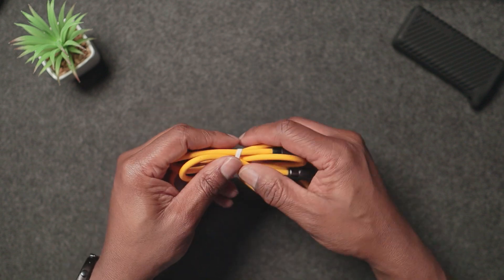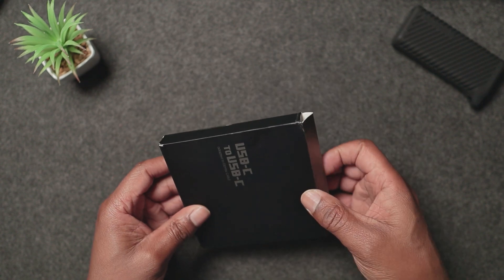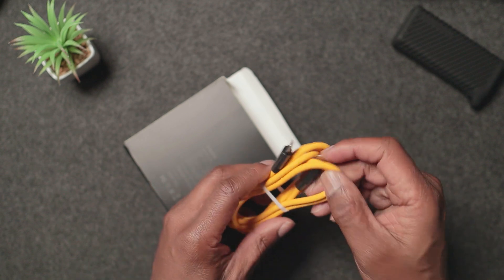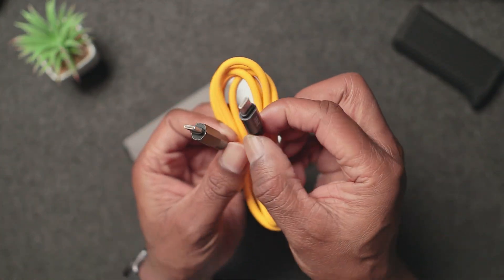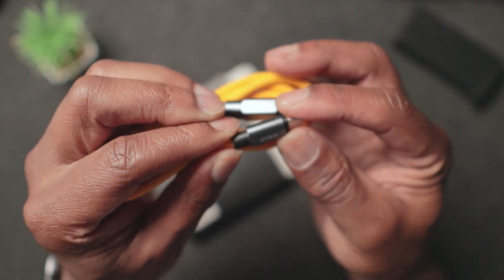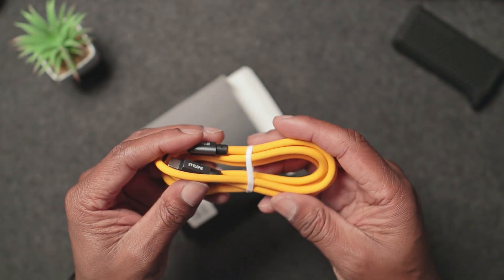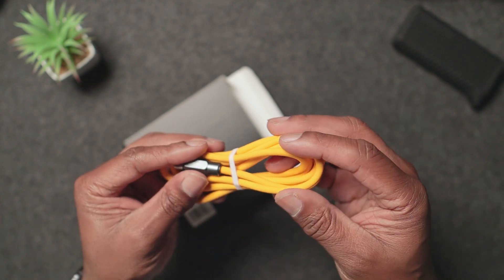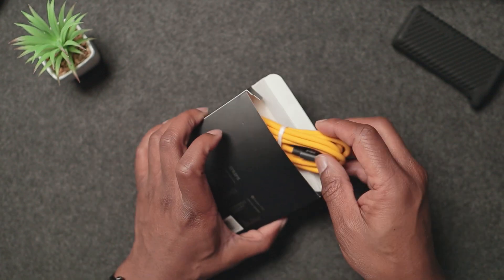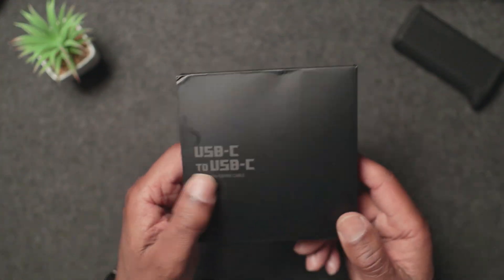This is the USB-C to USB-C cable. They do come in different sizes, ranging from 0.5 feet to 10 feet long. I have been using these as well. This USB-C to USB-C one says 240 watts on it, and there's the Steelypie icon on there. These are really high quality cables with an intelligent charging system for modern electronic devices.